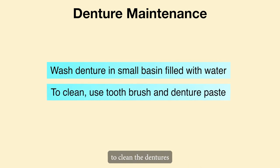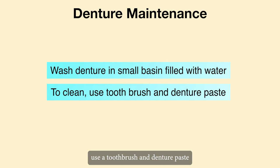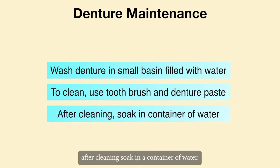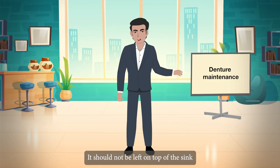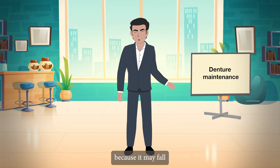Dentures should be washed in a small basin filled with water. To clean the dentures, use a toothbrush and denture paste. After cleaning, soak them in a container of water. They should not be left on top of the sink because they may fall.